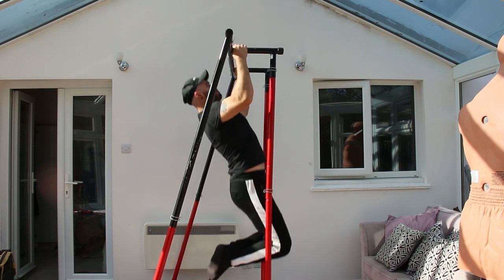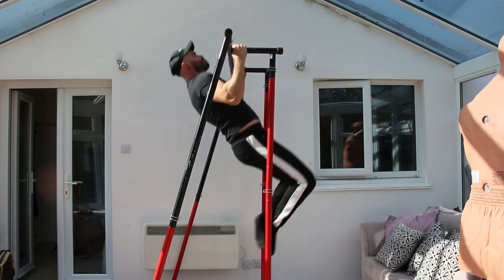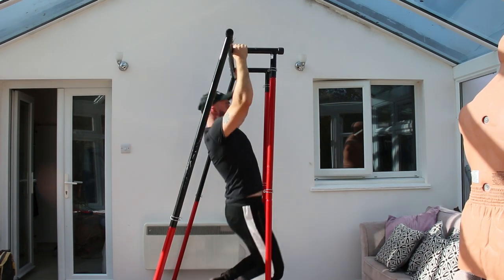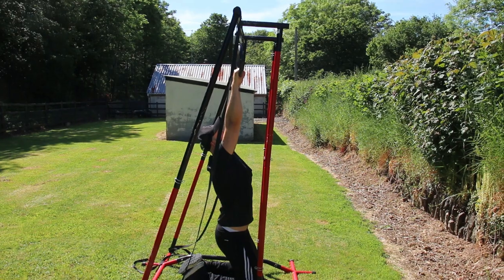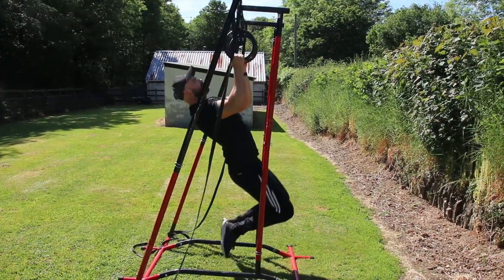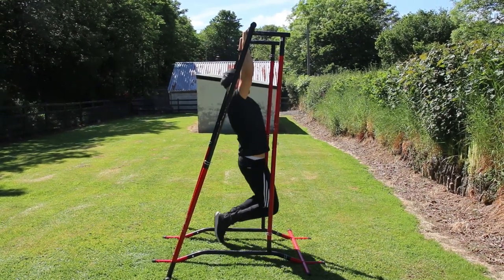Hello everyone and welcome to today's video where I will show you a great upper body bodyweight workout. I will be using the portable pull-up bar, the Pull-Up Mate, in today's video — a link will be down below along with a discount code. I will also be using a pair of gymnastic rings, links down below as well. If you don't have rings you can still do this workout, just use the normal version instead — it will still be an awesome workout.